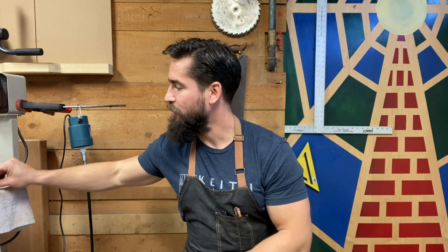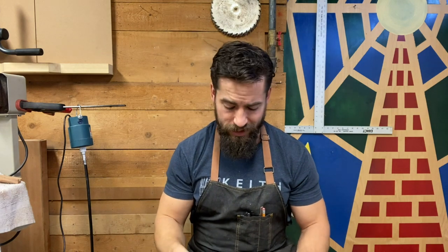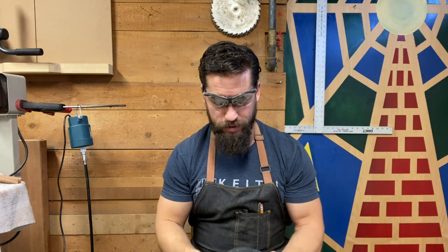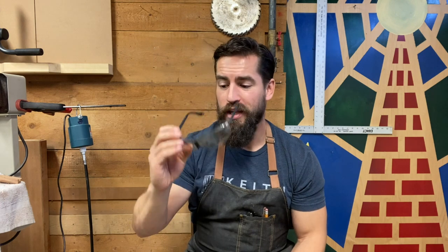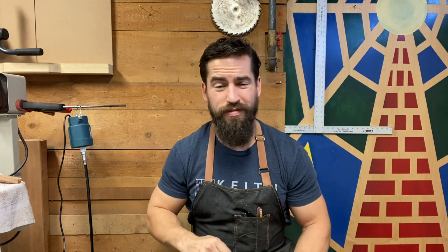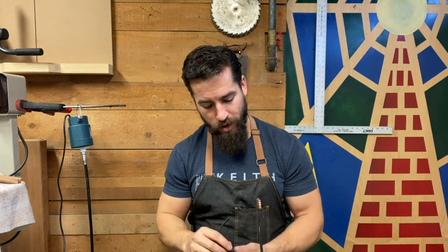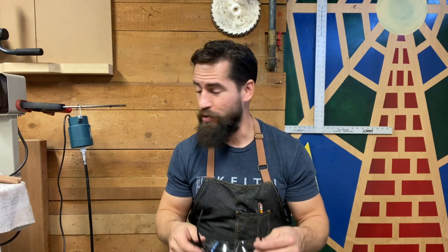Second thing: safety. We're power carving and it does throw off a lot of dust. Make sure you've got eye protection and a mask to keep your eyes and lungs safe. Ear protection is totally fine as well — sometimes I do, sometimes I don't. I usually just have my earbuds in while I'm working in the shop anyway, so I'll throw those in and get to it.